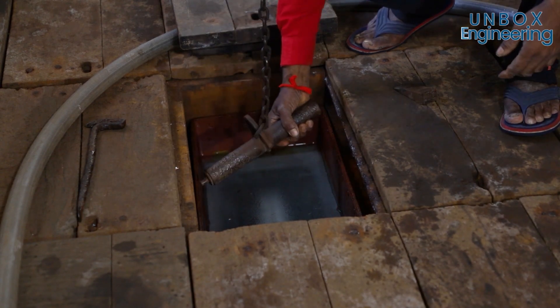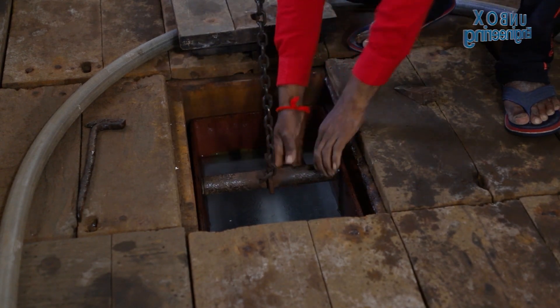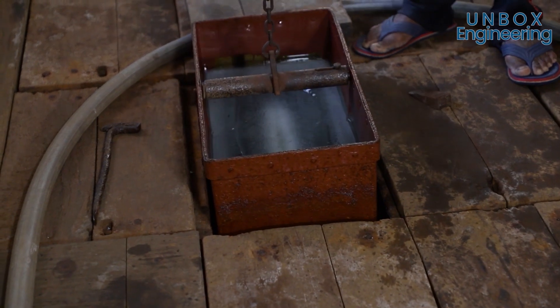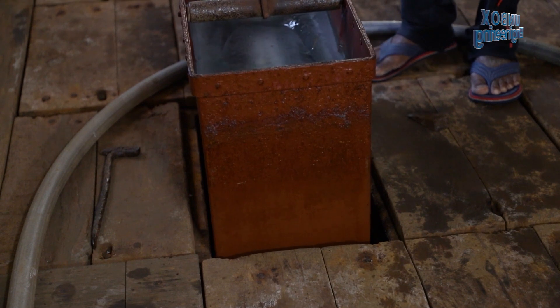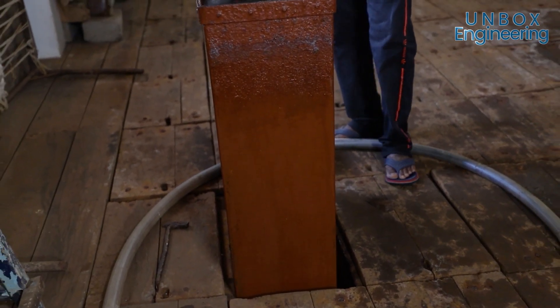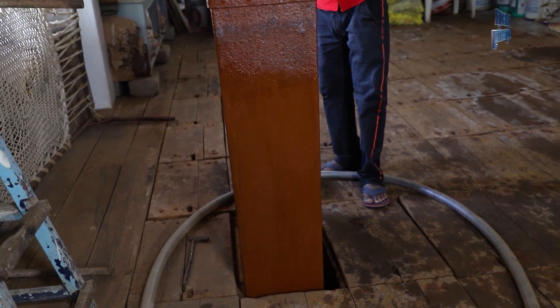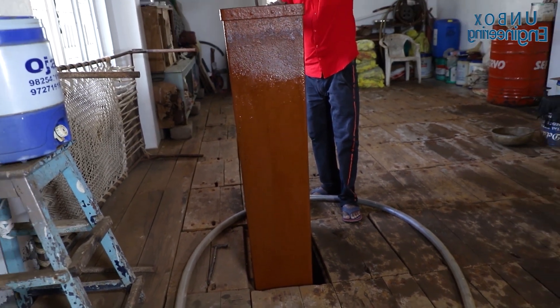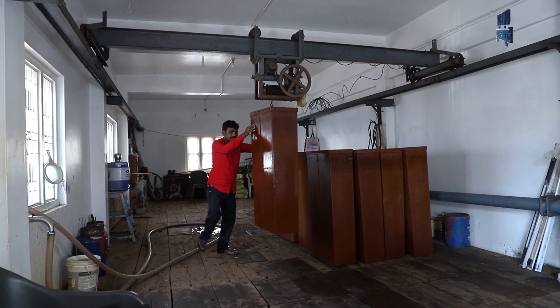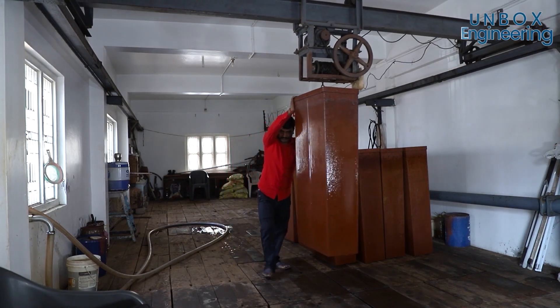Then, the ice mould is lifted out of the tank using a crane and sent to another part of the factory for further processing.